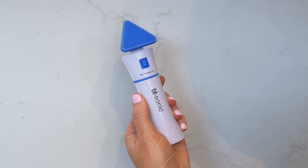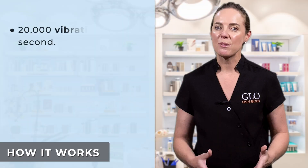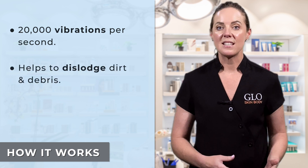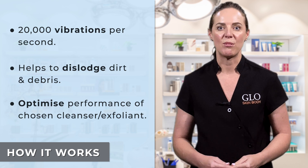The BT-Sonic brush has hygienic silicone bristles and a triangular head which allows you to cleanse over all the contours of your face. As you work the BT-Sonic over your face you will feel the vibrations. This helps to dislodge dirt and debris and optimize the performance of your chosen cleanser or exfoliant.